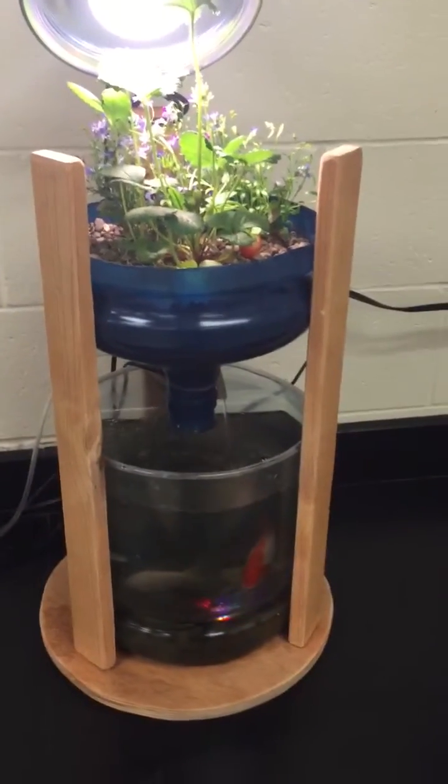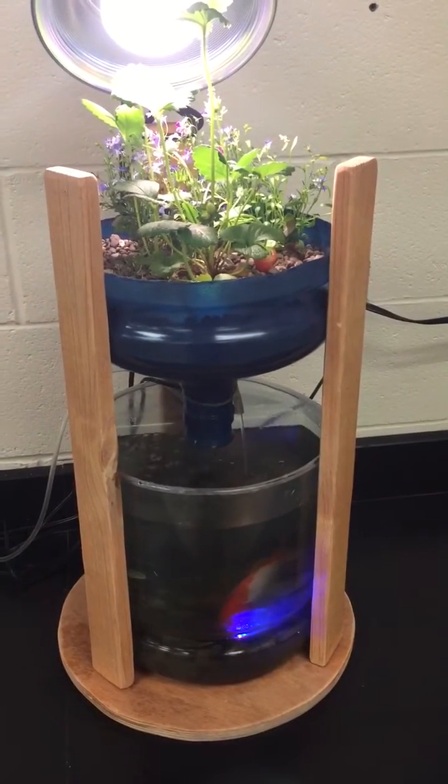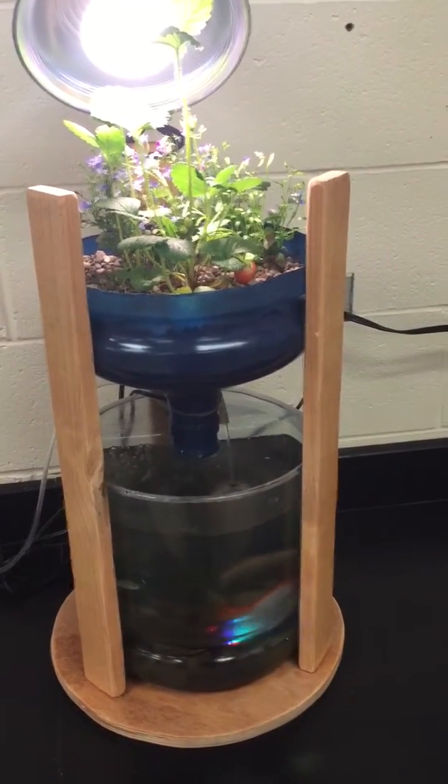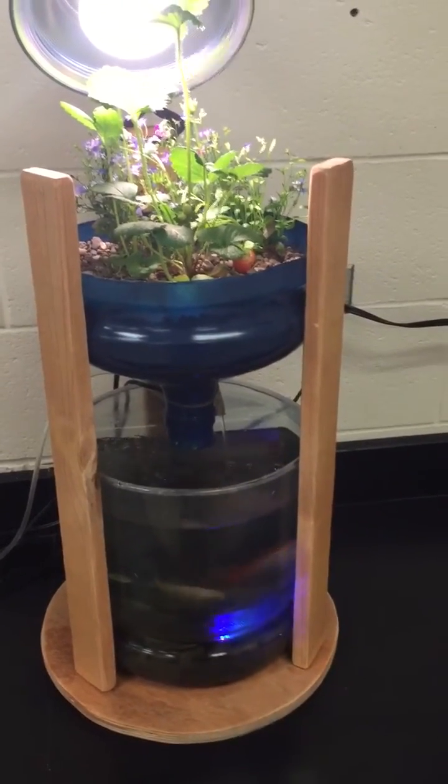And there it is — Miniponics! This would be a great addition to somebody's kitchen for growing herbs or strawberries year-round. Herbs I think would be the best application, but there you go. Hope you enjoyed it.